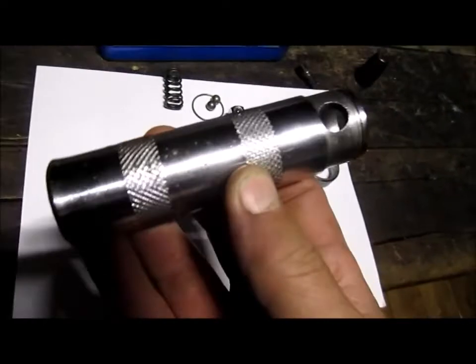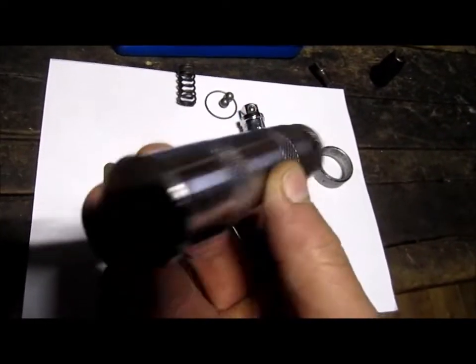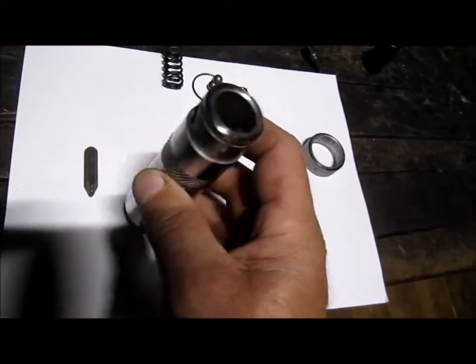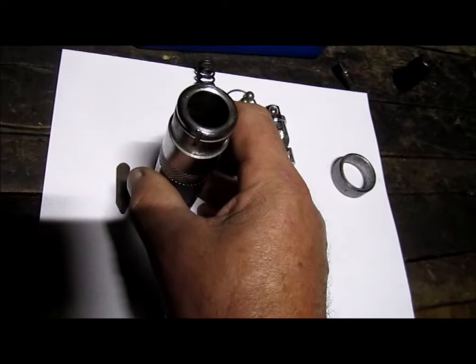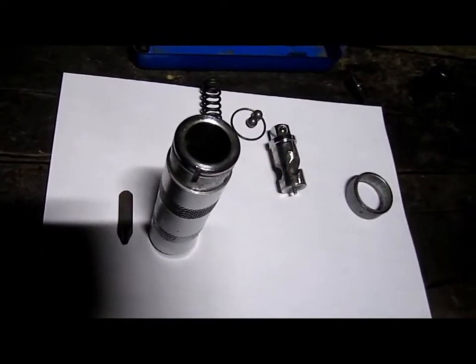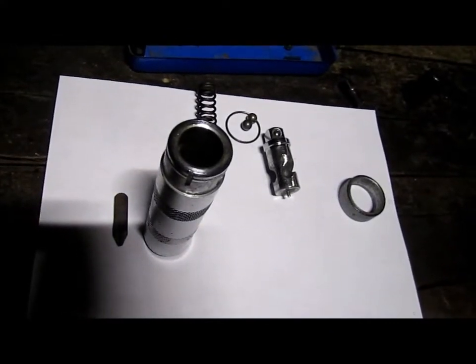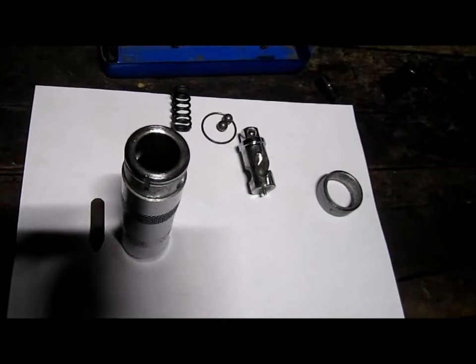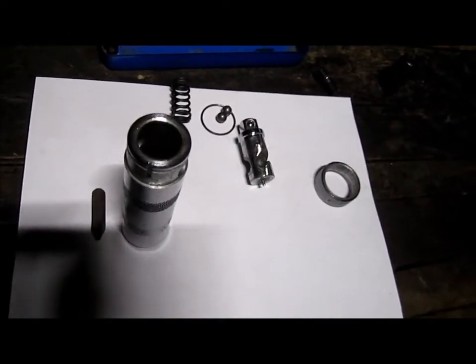They're a pretty simple tool and they work well — very handy. They're called an impact driver, so if you ever run into a moment where you need such a thing, that's what they're called. Thank you for watching, subscribe if you haven't, and thank you very much to those who already have.